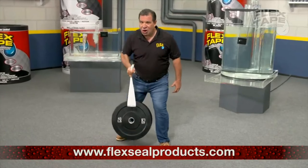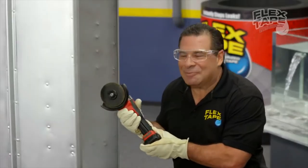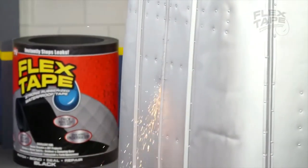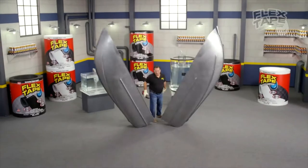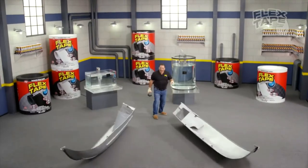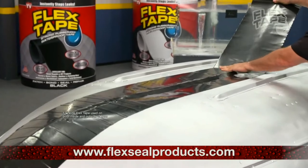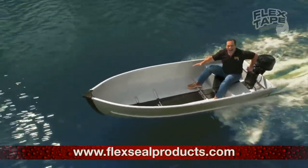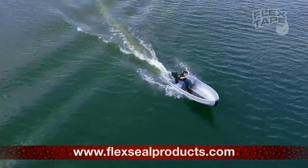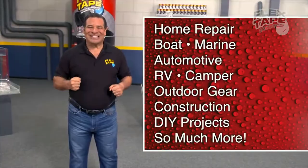Flex Tape is super strong. Don't believe me? To show you the power of Flex Tape, I sawed this boat in half and then repaired it with only Flex Tape. The inside is completely dry. Imagine everything you can do with the power of Flex Tape.